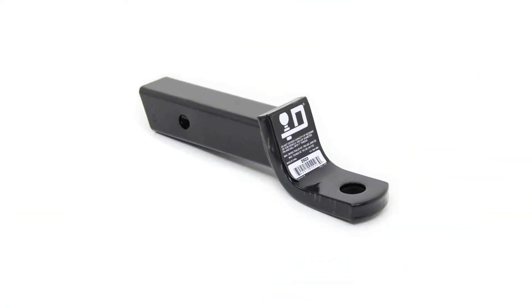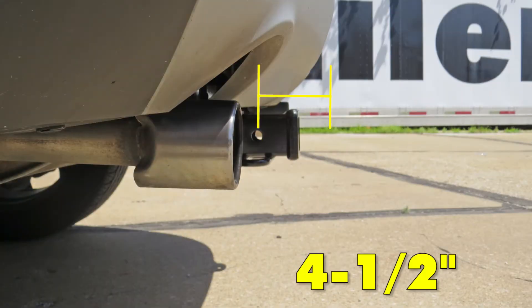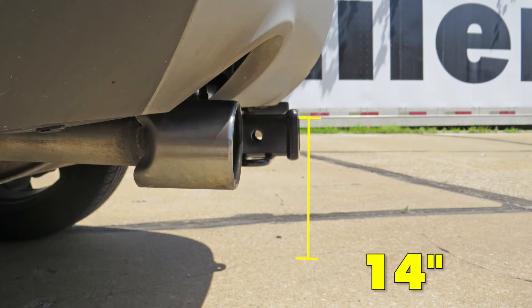Next, we'll give you some measurements to help assist in selection of hitch mounted accessories such as ball mounts, bike racks, and cargo carriers. The distance from the center of the hitch pin hole to the outermost part of the rear bumper is 4 and a half inches, and the distance from the top inside edge of the receiver tube opening to the ground is 14 inches.